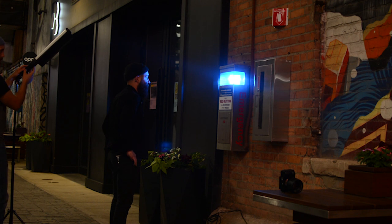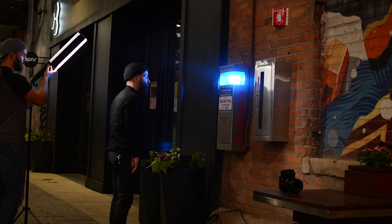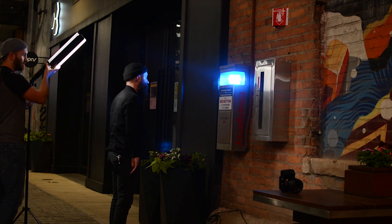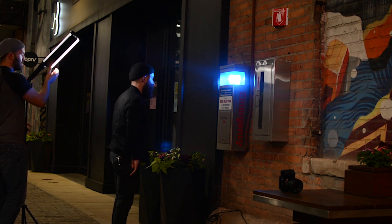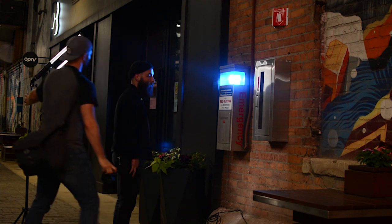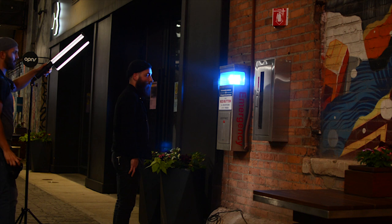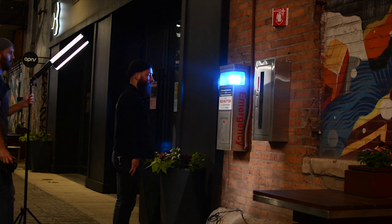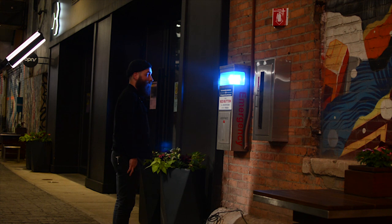Now I'm going to switch the purpose — I want to try using that blue light coming from some emergency fixture on the wall as the key light. So now I'm repurposing the LC500 as a hair light, just enough to provide some separation on his shoulder. I'm going to back it off a little bit, so I'll jack that power up and then back it off so it's not in my photo.